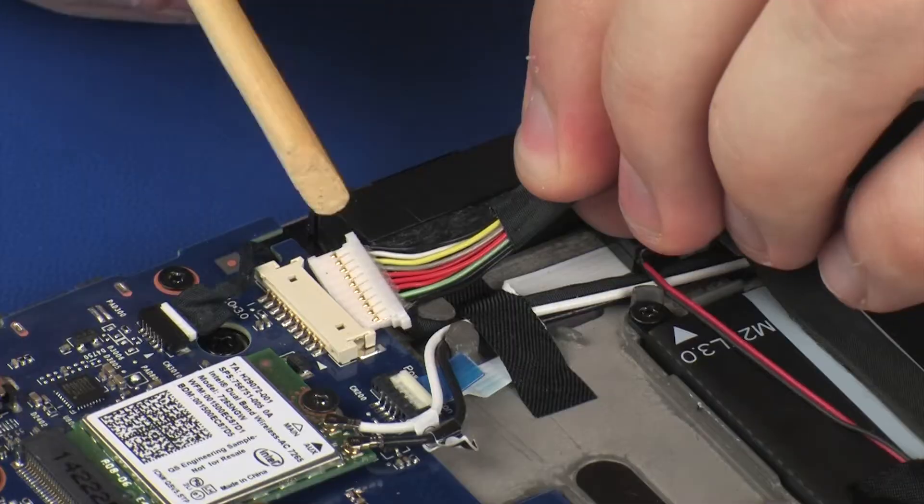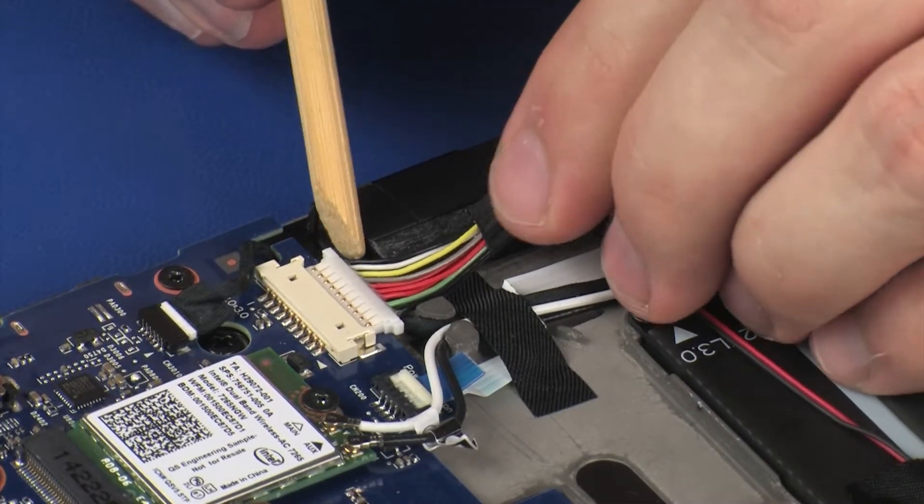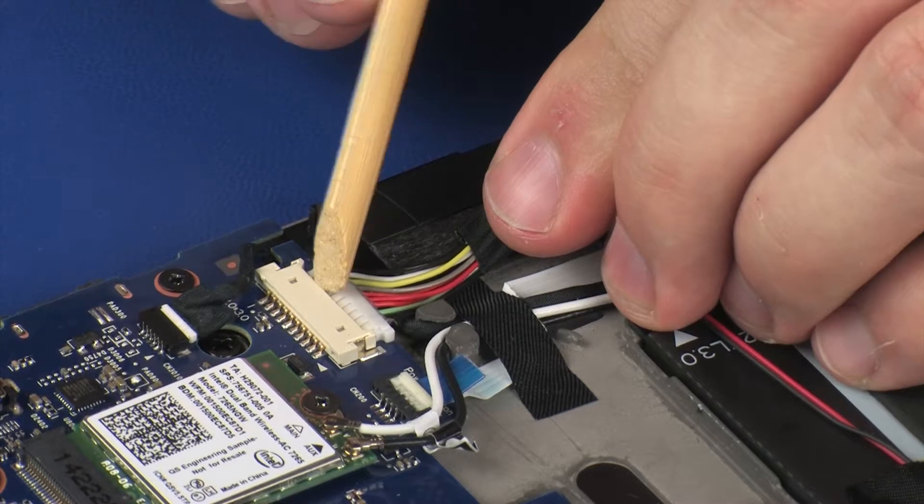Connect the battery cable into its connector on the system board and apply pressure to it to adhere it to the right speaker.